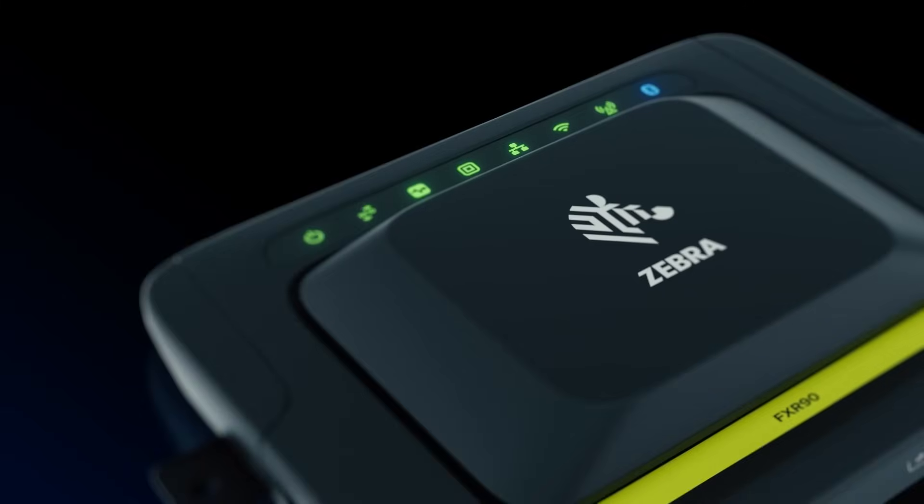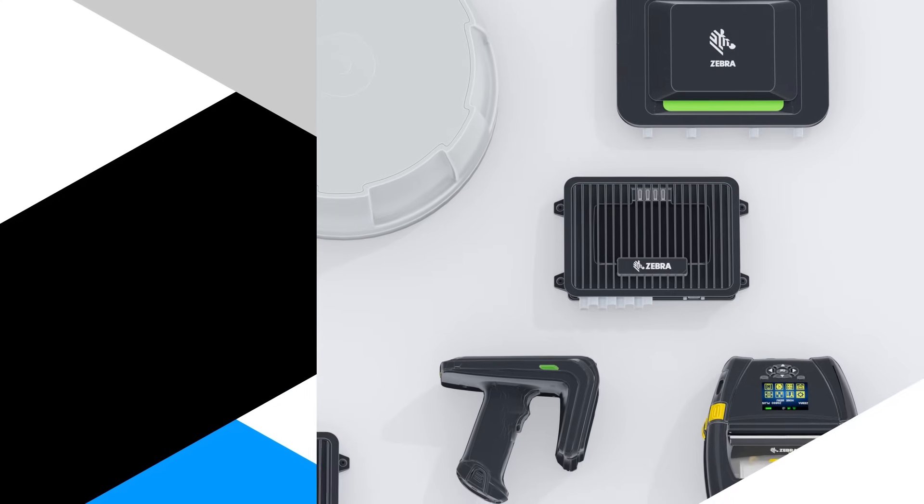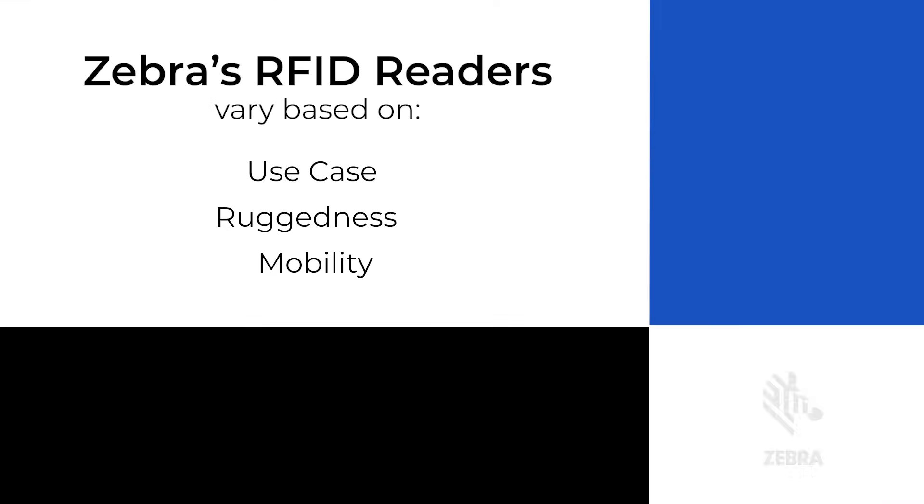Welcome to this video all about Zebra RFID readers. Zebra has a variety of RFID readers which vary depending on the use case, ruggedness, and mobility.